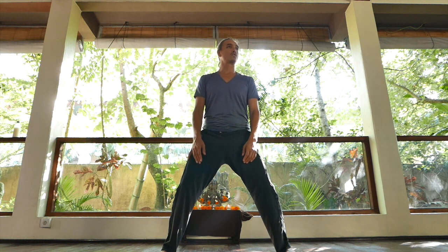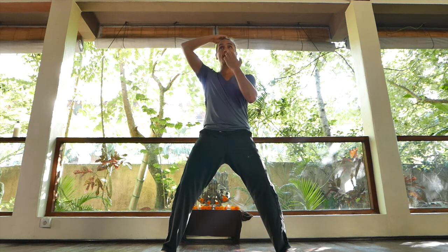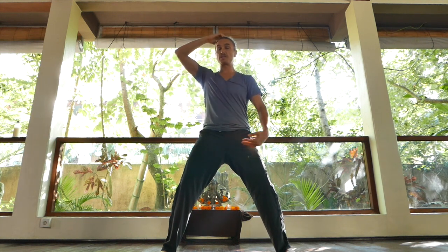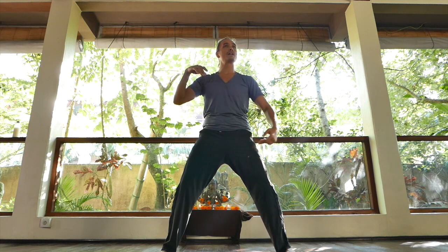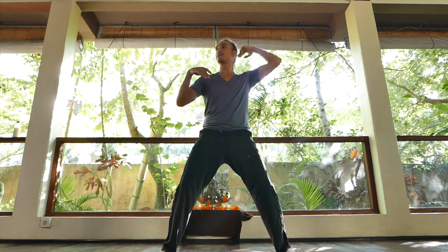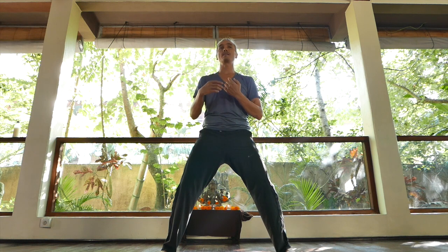That's the basic horse riding stance. The only thing I'd add is that the tongue is on the roof of the mouth, connecting the descending and ascending channels — descending from the tongue to the perineum, ascending from the perineum over the top of the head to the tongue. The tongue connects them, so tongue on the roof of the mouth.